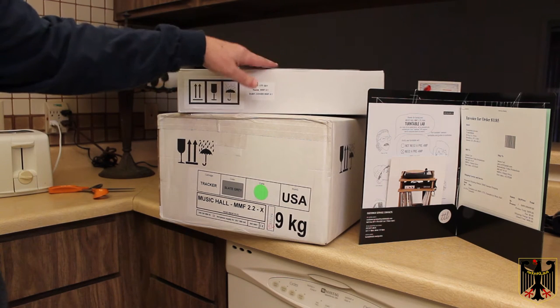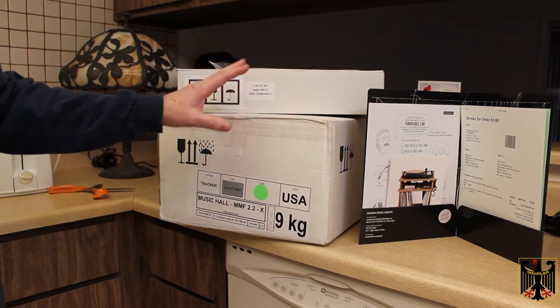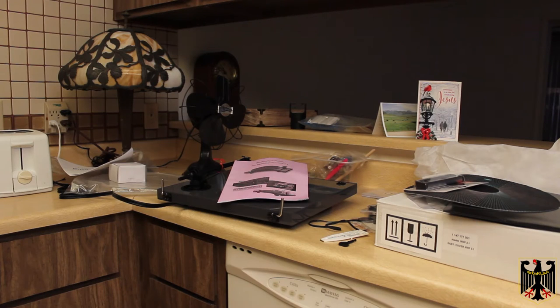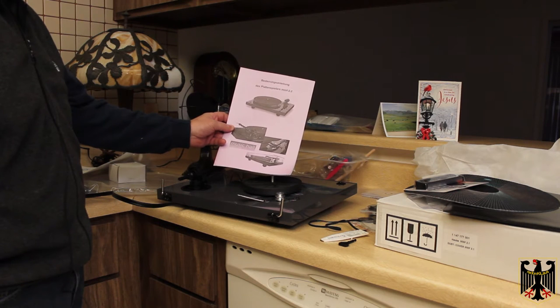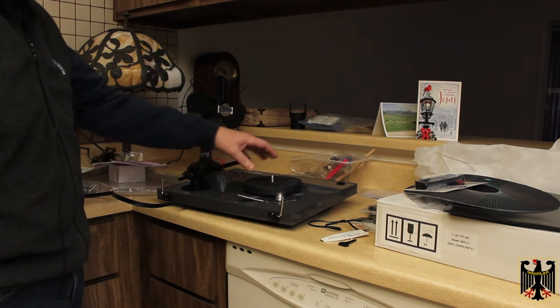I have a nice leather mat I can put on mine — I just got it from Jake's Turntable Mats. So I'm going to open this box and see what's in it next. It even comes with instructions in German for the Plattenspiele, which I guess must mean the platter player.